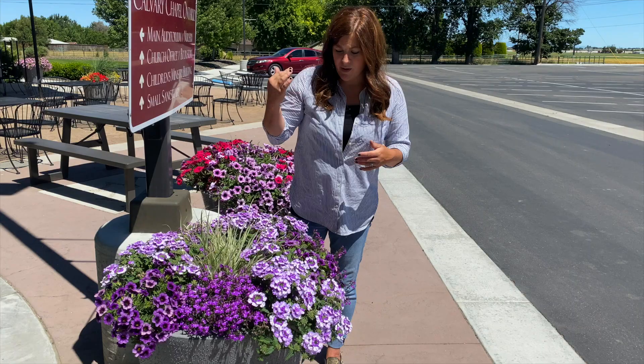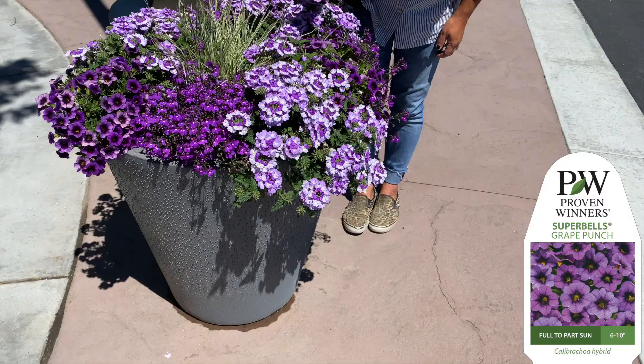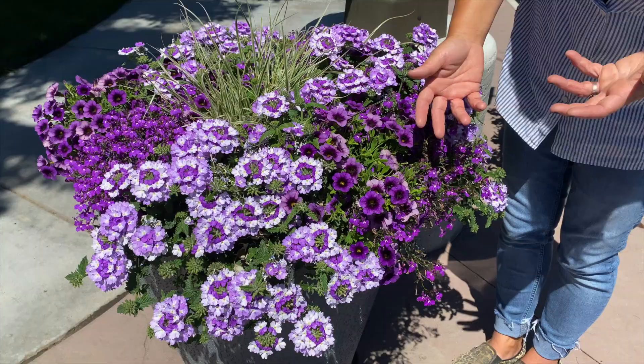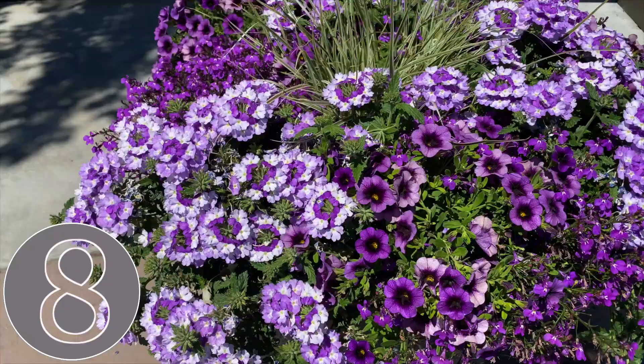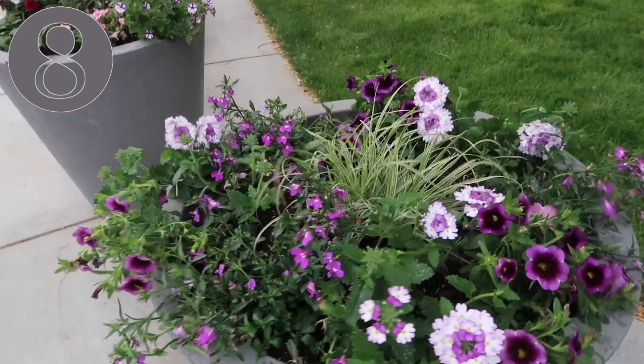There's a Superbells called Great Punch, which is a fantastic Superbells because it's got such a large flower. A lot of the Superbells or Calibrachoas you see have a smaller flower, so it's really striking. And then of course the Superbina called Sparkling Amethyst - you really can't beat that. I think this was pot number eight when we planted them up, and it had the most votes, so this one won on day one based on how it looked in the beginning.